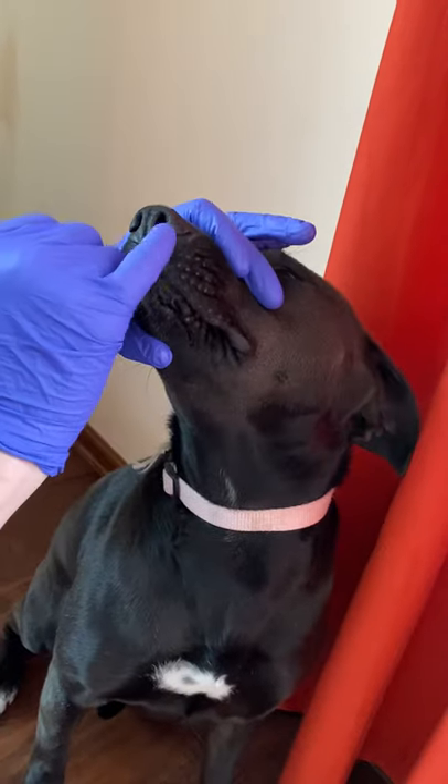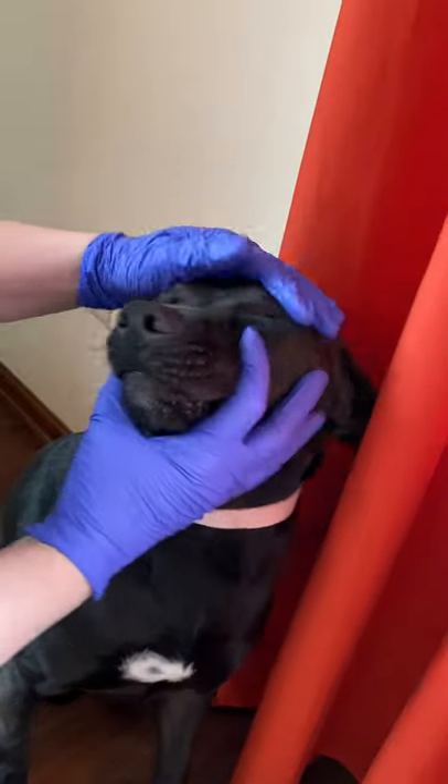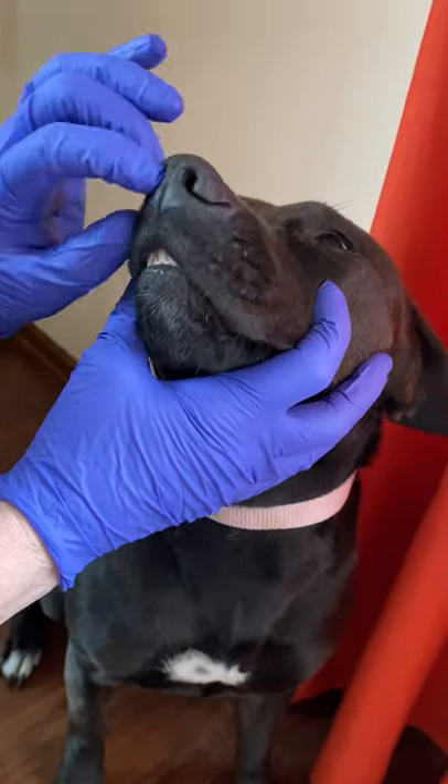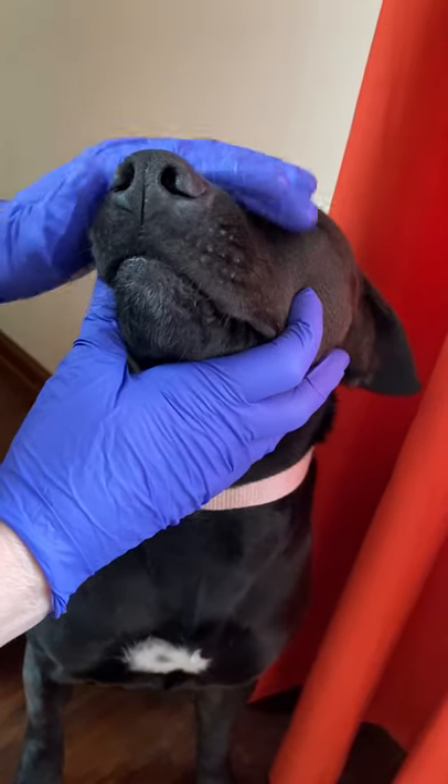I also do a little test just to make sure neurologically she can feel my finger. If she does not react to me touching her nostrils, that can be a sign of a neurologic deficit.